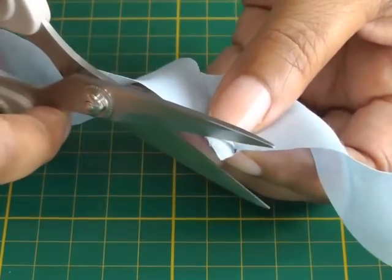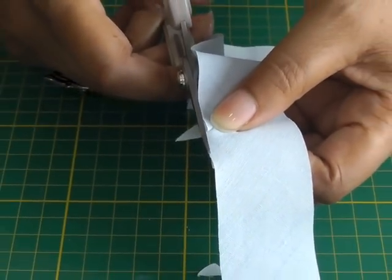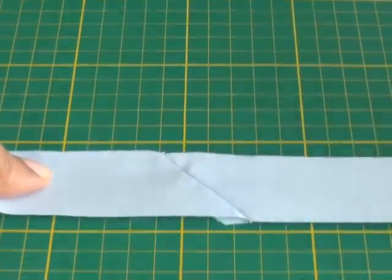Let's get my scissors, cut that away, cut the second one away, and there we have it. Just need to press with your iron and there you have your bias strip.